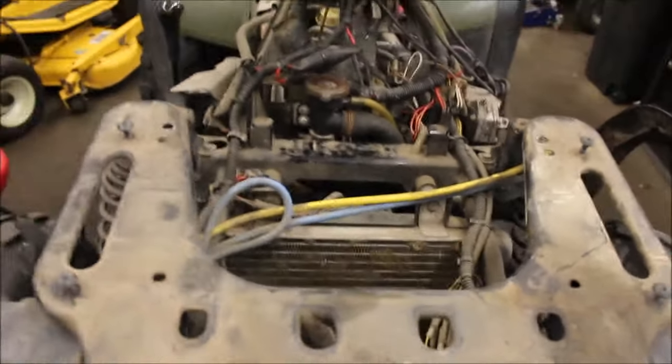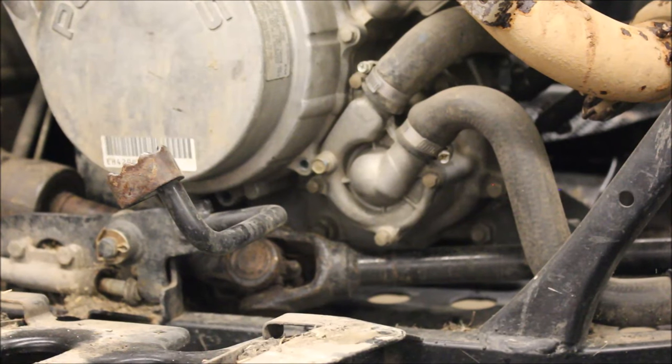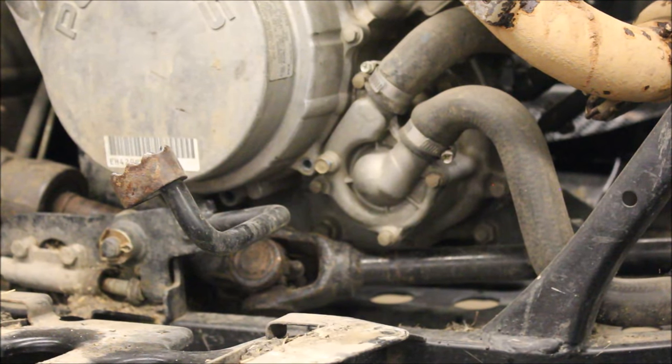I'm going to do a video on how to remove the radiator and we're gonna pull that water pump cover off, because I got a feeling with as hot as this thing got, the impeller probably melted a little bit and it's spinning on the shaft and the impeller isn't moving. They make great aftermarket billet impellers which I would recommend using.